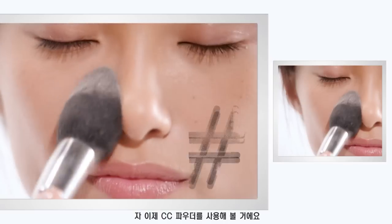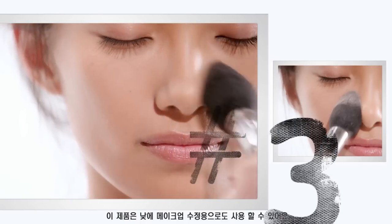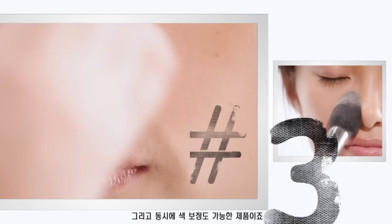Now I'm taking the CC powder, which you can use to touch up your makeup during the day. At the same time, it's color correcting.